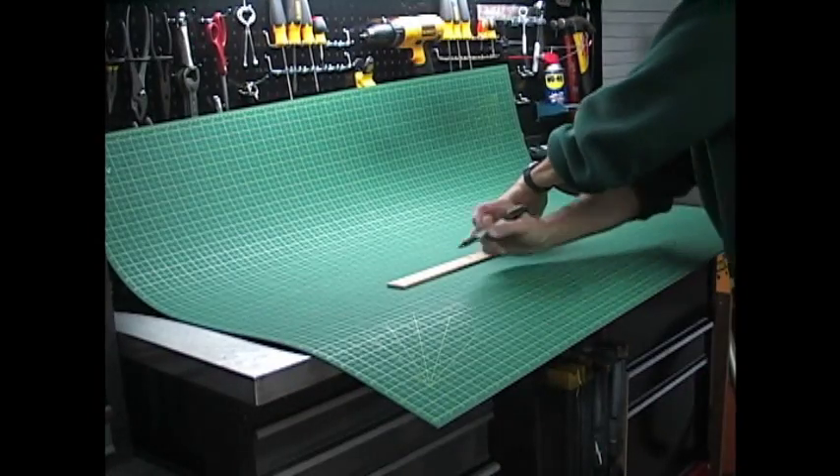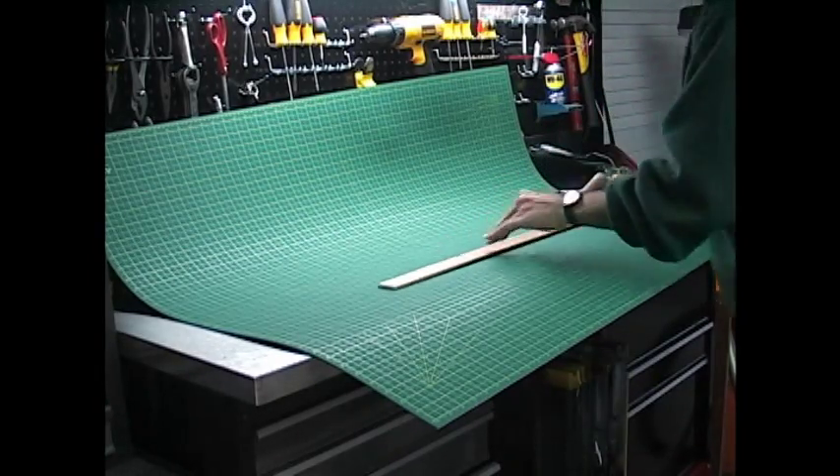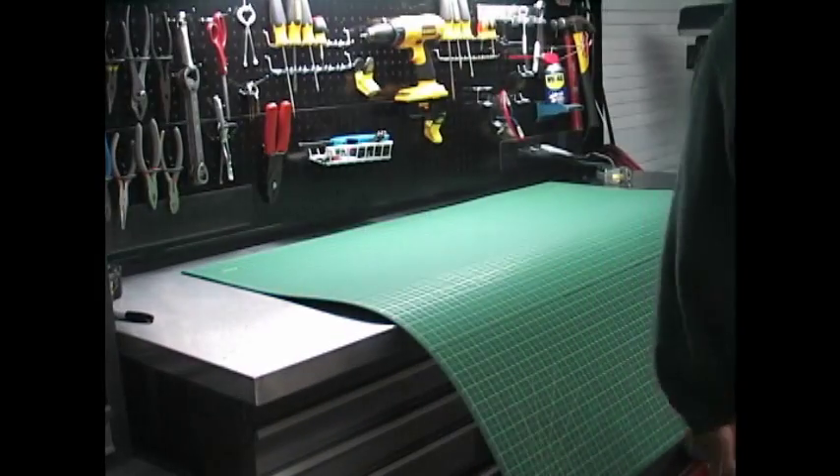From your marks, go ahead and draw out a straight line. Make sure you're doing it on the back side that won't be showing — that's why my green side is up right now, because black will be up when I'm finished.